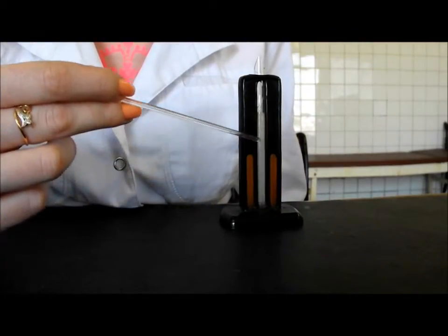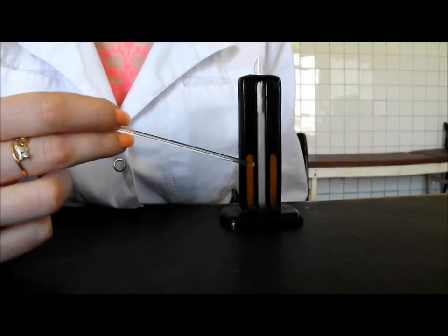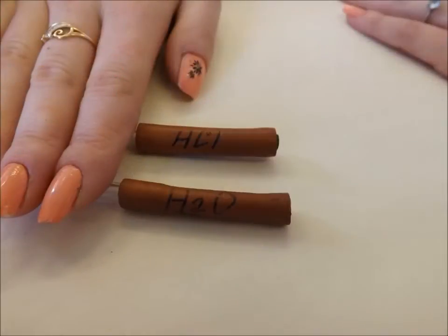The hemometer of Sali consists of the middle test tube and two tubes with colorful standards from each side. There are two pipettes for hydrochloric solution and for distilled water.